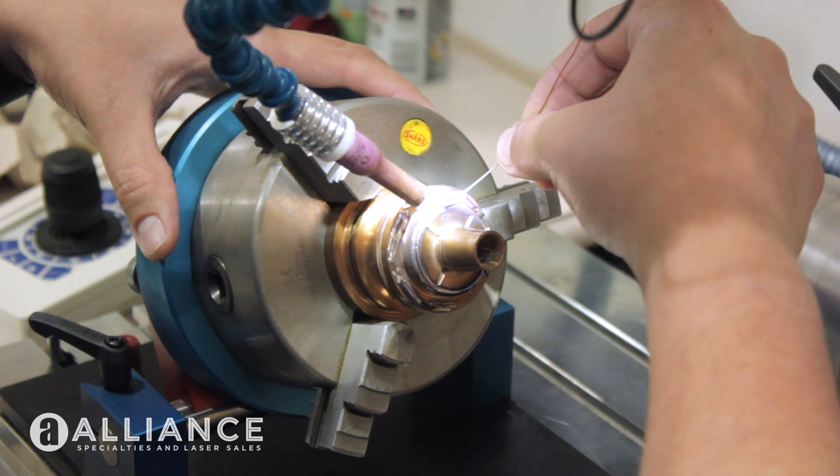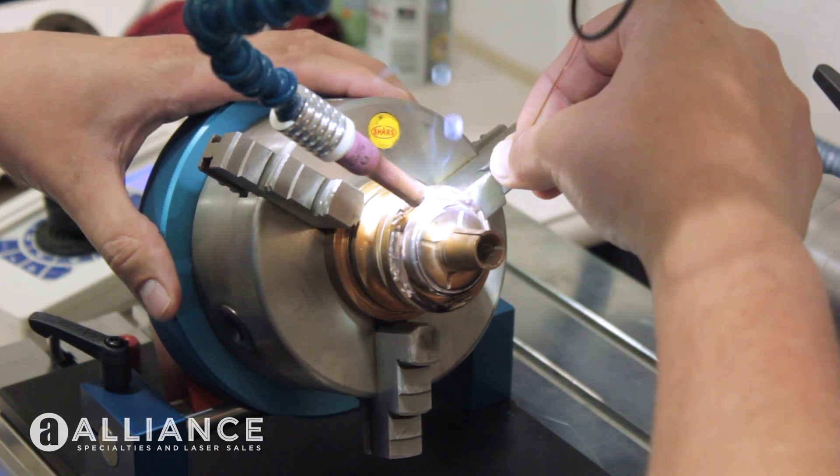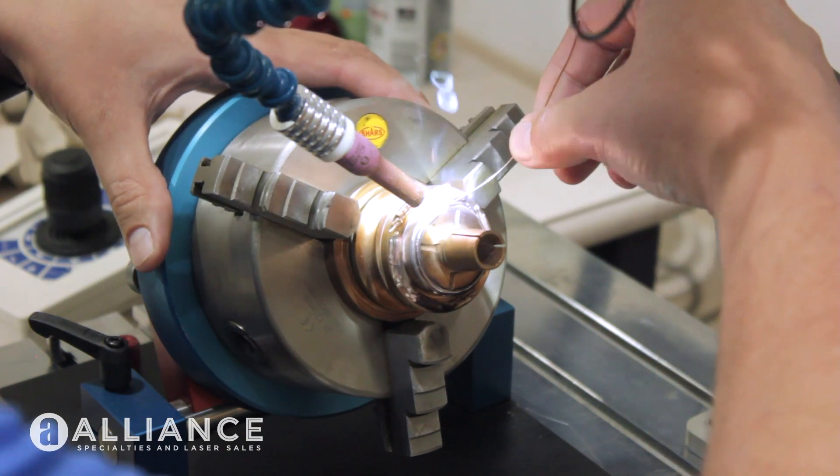So right now I'm welding on Moldstar 90, which is a copper-based material, and I'm using the 25,000's welding rod, which is a pretty good size for a laser welder. As you can see, it's clearly welding.